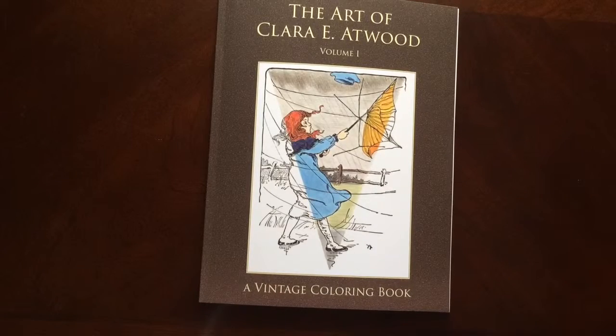The Art of Clara E. Atwood, Volume 1 of Vintage Coloring Book by VintageColoring.com. I'll see you next time.